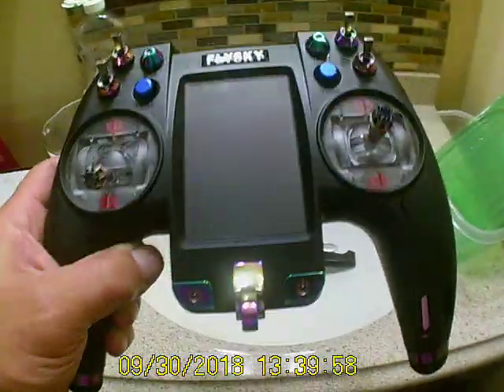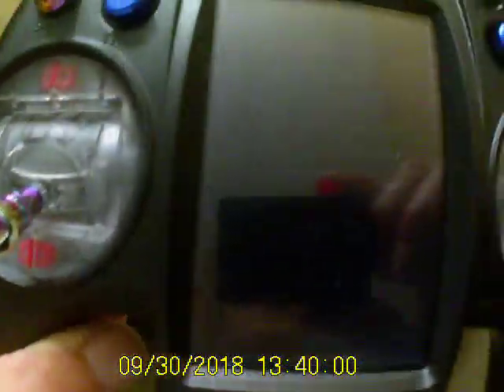That's my new transmitter — oh you gotta be kidding me, man. Unbelievable, from Banggood. I was sitting here watching TV and just caught it out of the corner of my eye.